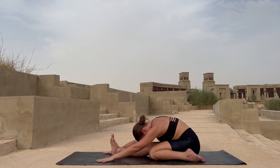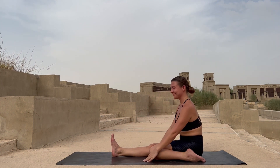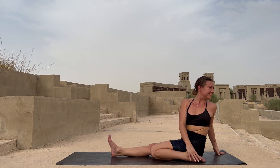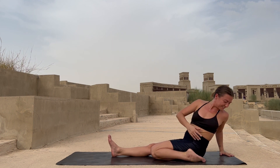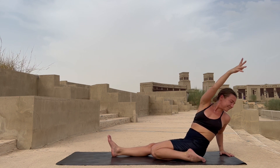Just breathe here, going deeper into the stretch. Slowly lift yourself up and rotate towards your left, opening the chest and twisting your body. You can help yourself with your hand to pull more into the twist, pushing into your left hand.